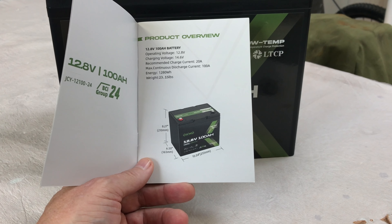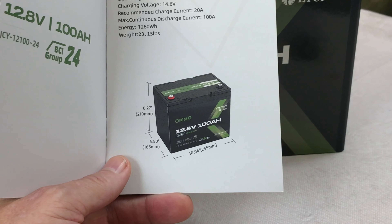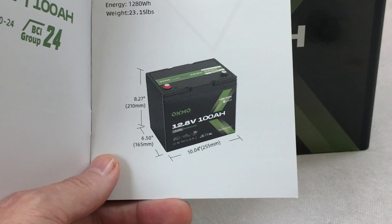It looks like it's 8.27 inches tall, 6.5 inches wide, and 10.04 inches in length.